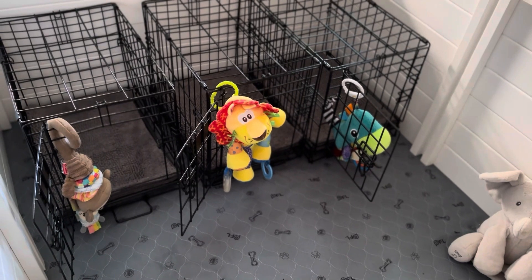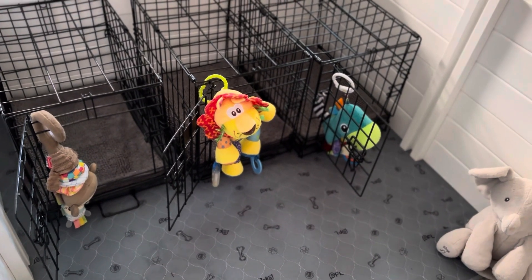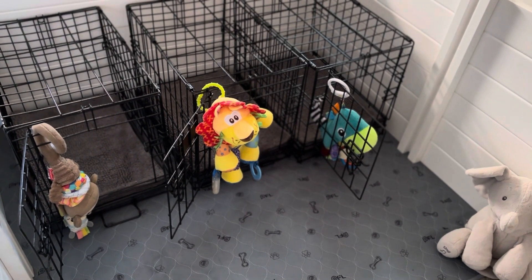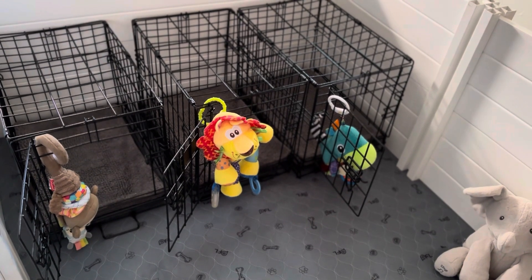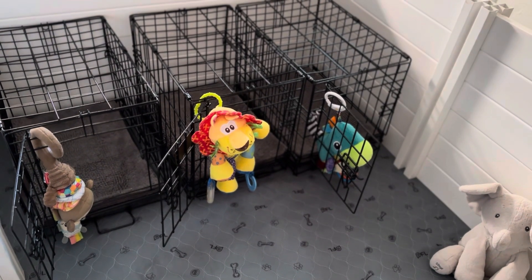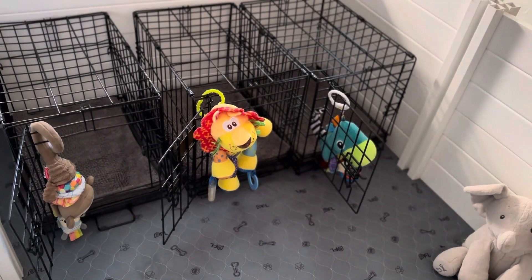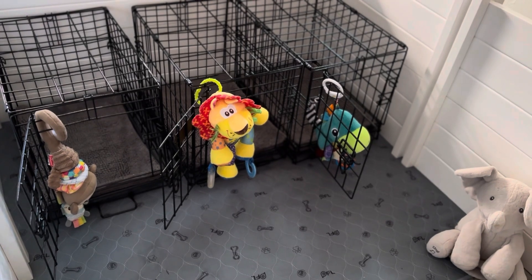We'll start with the crates. These are 12 by 18 inch crates. You can get them from Chewy or Amazon or many other online suppliers. They are in these usually from about five to eight or ten weeks depending on their size. When you bring your puppy home they may be ready for the next size, and as you see we leave the doors open most of the time.